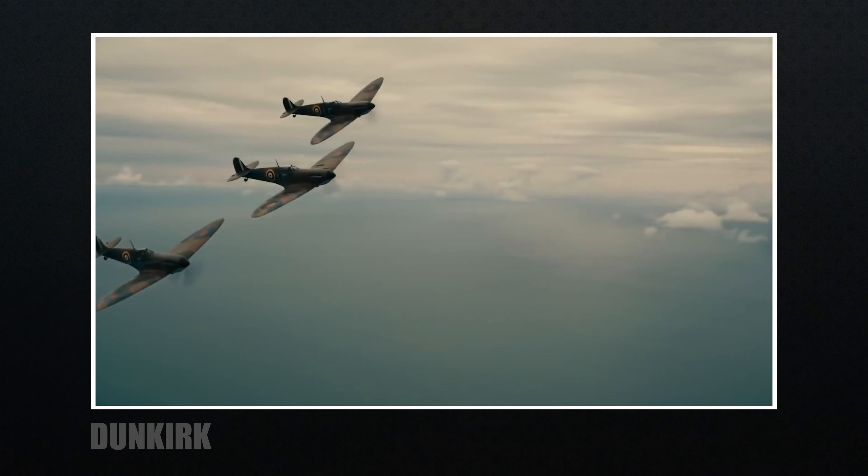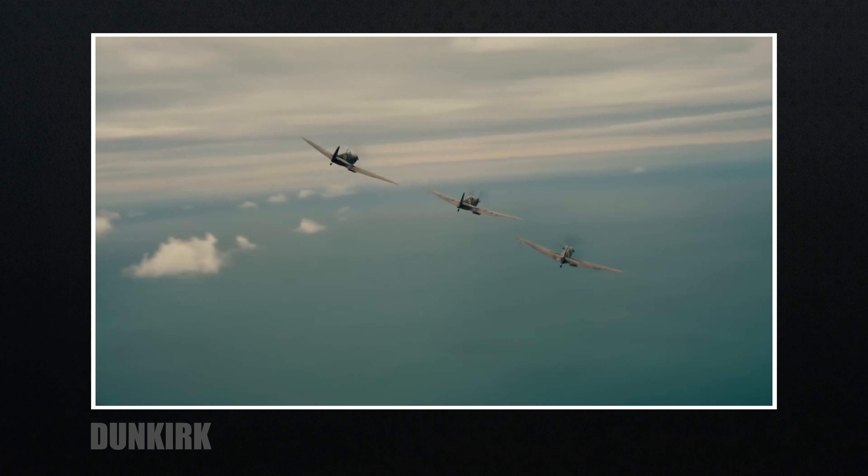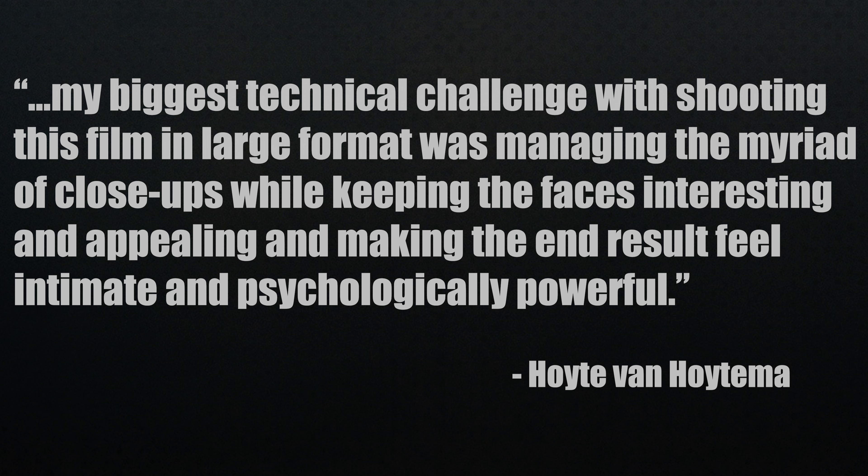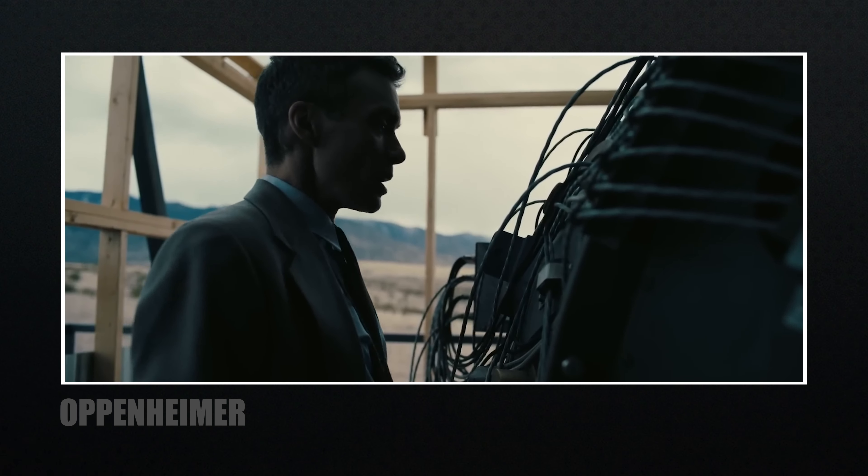We now have the cameras and film stock, but we also need lenses. To understand the lens choices, we have to understand the look they were going for. In previous films the emphasis was on action, but for Oppenheimer Hoyt Van Hoytema wanted a very simple, unadorned style to the photography — especially on faces — to support the unfolding psychological drama. The biggest technical challenge was managing the myriad of close-ups while keeping faces interesting and appealing, and making the end result feel intimate and psychologically powerful.